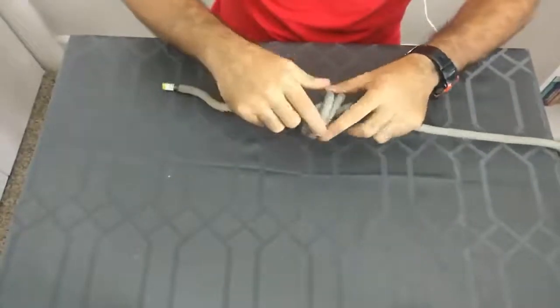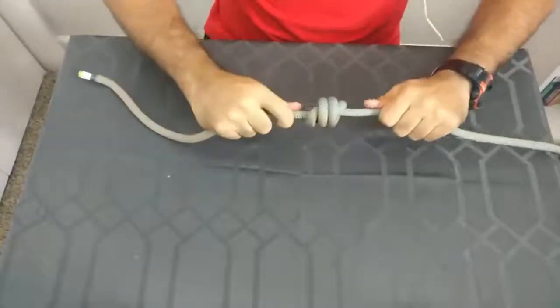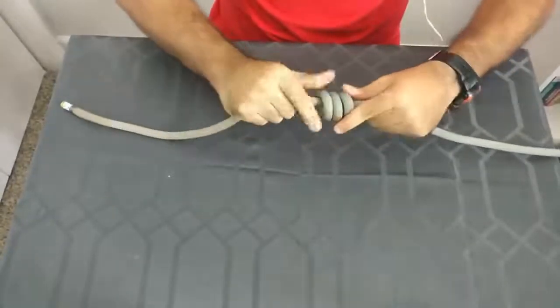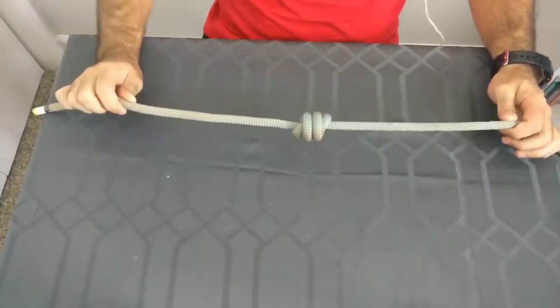Now we're going to apply some tension on both sides, making sure that the knot stays dressed and all the strands are neatly organized. And there we go, we got ourselves a nice barrel knot.